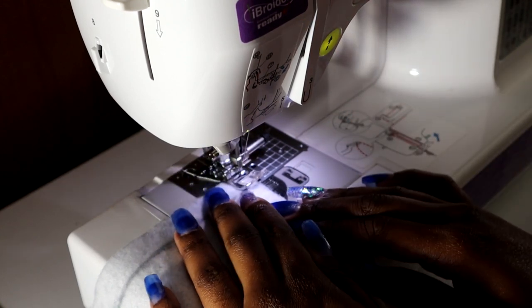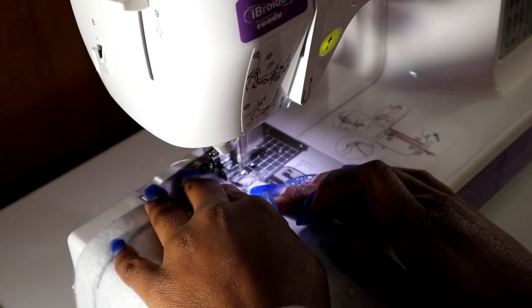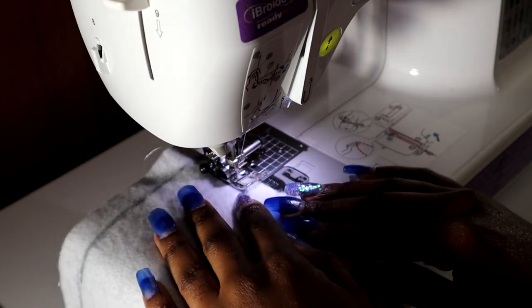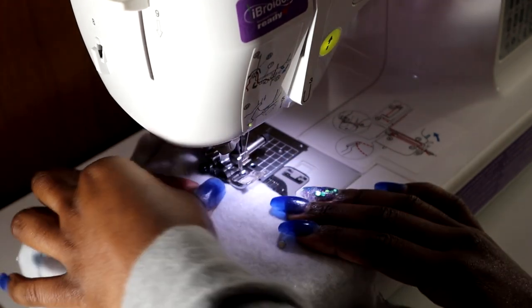Always sew with a zigzag stitch for stretchy fabric. When you're sewing, you want to get as close to the end as possible so that you can mimic an overlock stitch. If you have a serger, this part will be easier because you can just serge and it will give you that overlock look.